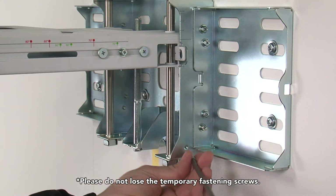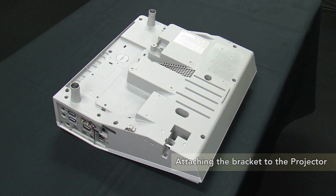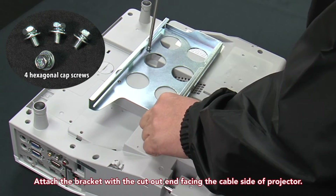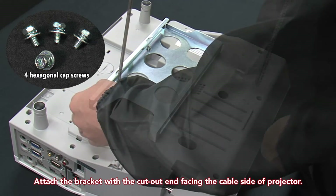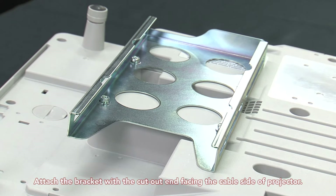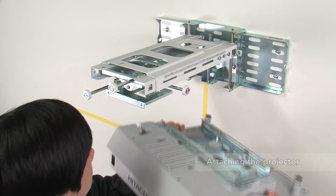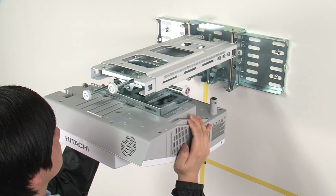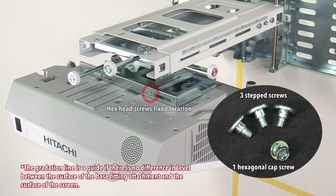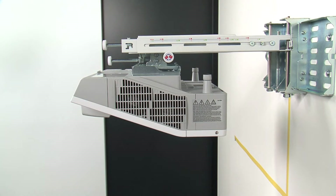Remove the temporary fastening screw and attach it to the base fitting. Attach the bracket to the projector using four hexagonal cap screws, with the cutout end facing the cable side of the projector. Next, attach the projector to the adjustment block — slide the projector bracket on from the right-hand side of the adjustment block. Fasten using three step screws and one hexagonal cap screw. Slide the arm forward and adjust the view angle and size.